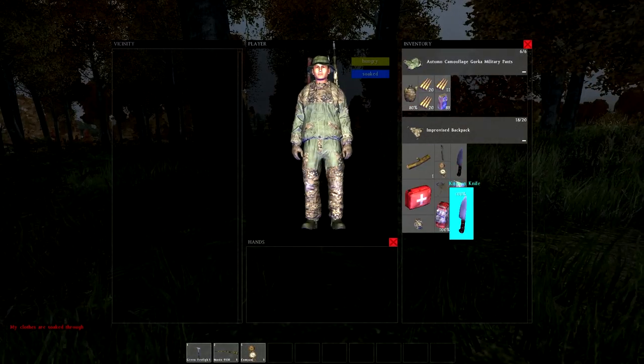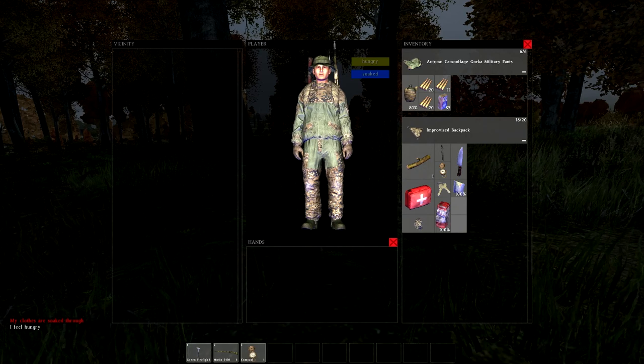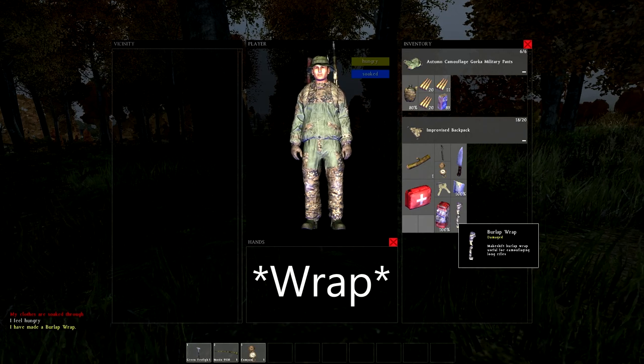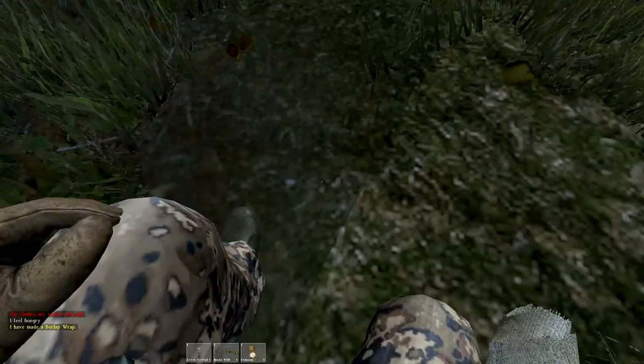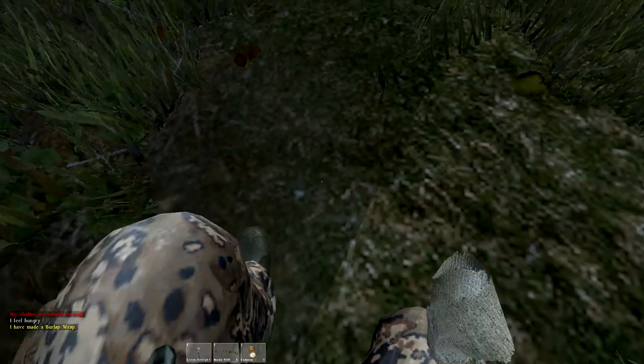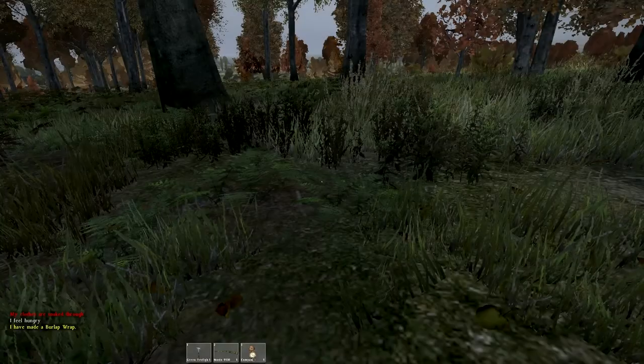What you do is drag the knife over the burlap sack and it will say 'craft burlap sack.' Once you've made the wrap, you can put it on your gun. If you want a more fancy look, add some grass by looking at the ground where grass is, scroll the mouse wheel, and it will say 'add grass to the wrap.'